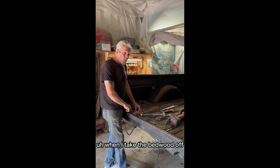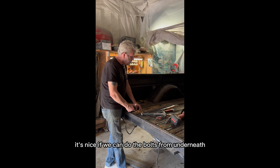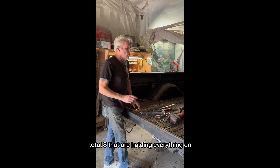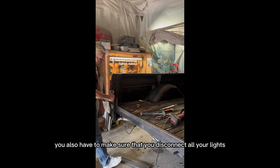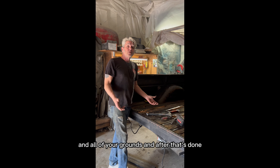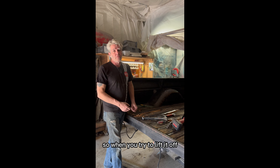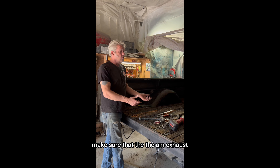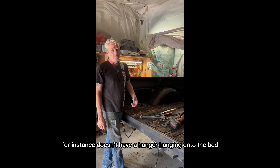When I take the bed wood off, it's nice if we can do the bolts from underneath. You have two bolts here, to there, to there — a total of eight that are holding everything on. You also have to make sure that you disconnect all your lights and all of your grounds. After that's done, you can still be sure that something else is still connected, so when you try to lift it off, be careful. Don't John Wayne it — take a couple of practice tests and make sure the exhaust, for instance, doesn't have a hanger hanging onto the bed.